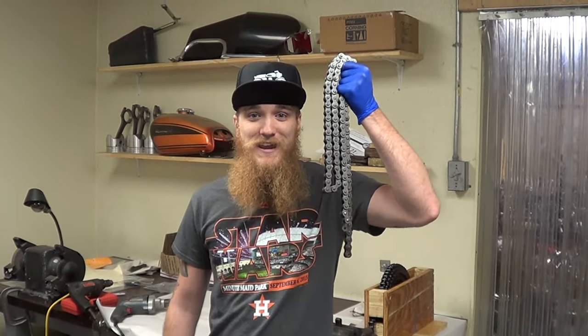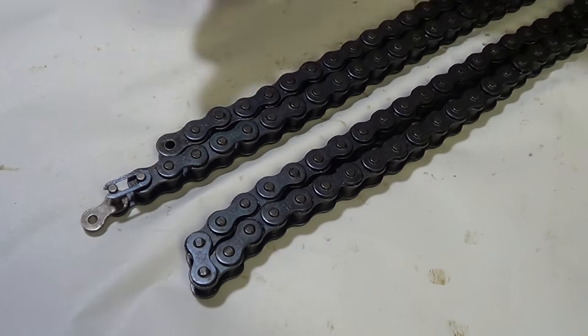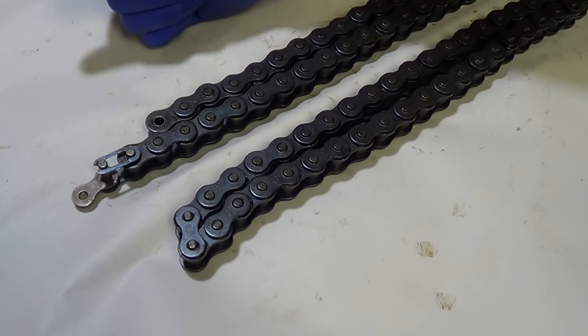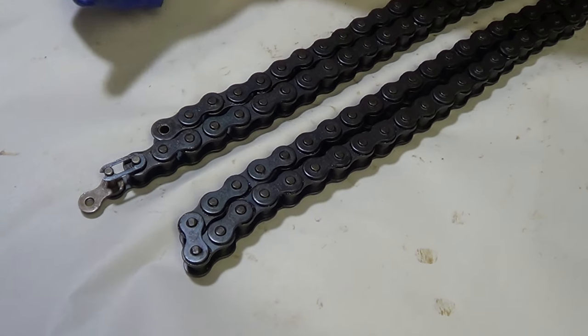Hey everybody, this is Rusty at Common Motor, and that's common-motor.com. Today we are going to talk about cutting chain, how to count chains. Let's do it. A question we get here at Common Motor a whole lot is how to count chains, and it is a lot easier than you would think.